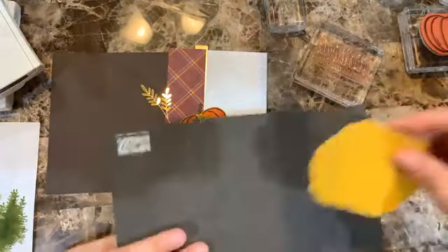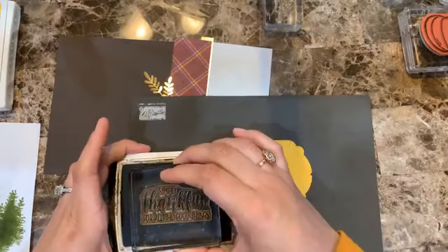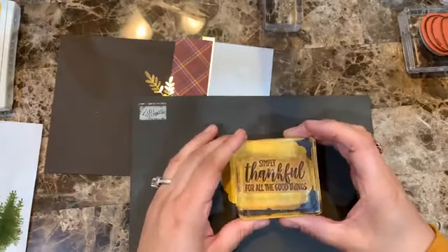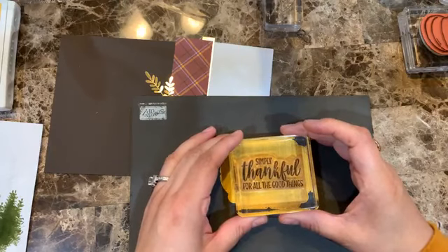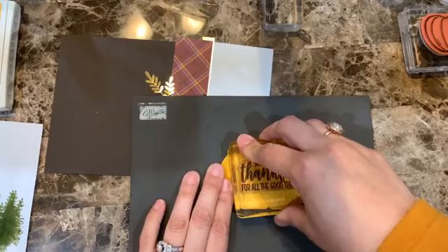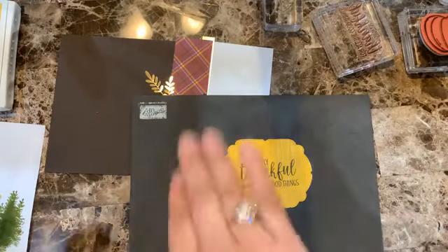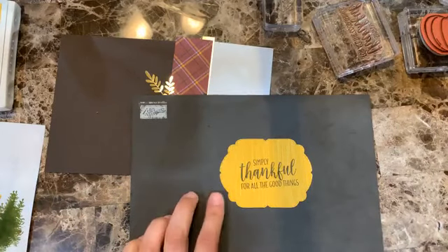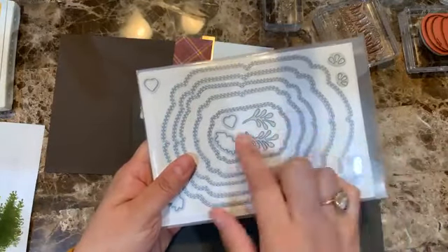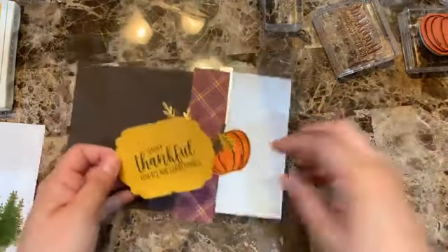I'm stamping it in Early Espresso. Whenever I use photo polymer stamps I put my pierce mat underneath. The label is from the Celebration Dies — specifically the second-from-smallest of that set. These celebration label dies have become one of my favorites; I've been using them more and more.